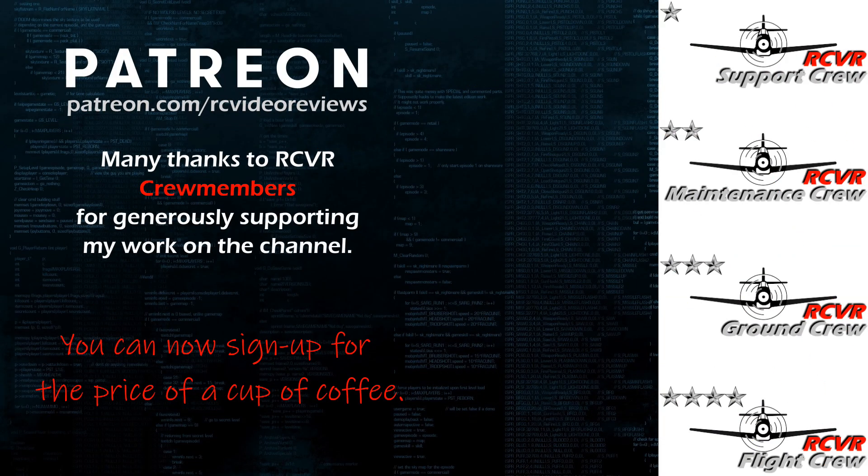If you like the work I do here on RCE Video Reviews, please consider joining me on Patreon. For about the price of a cup of coffee, you can help me keep making videos just like this one. If you'd like to help out, there's a link in the description and on your screen.